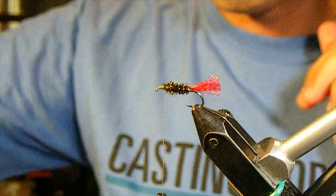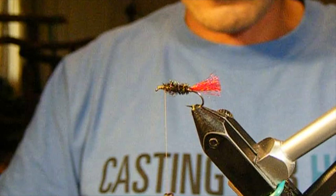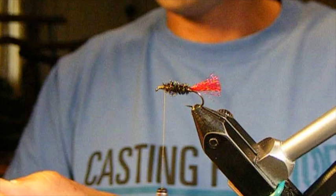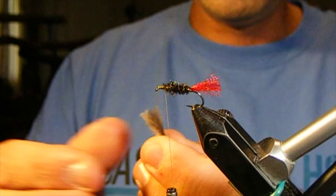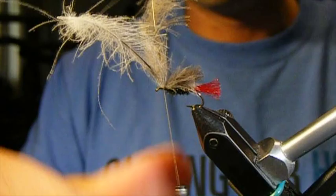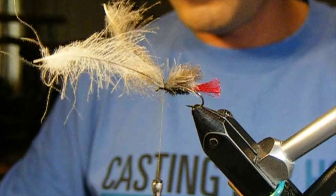Next thing we're going to do is take four CDC feathers. I am using natural dun as a color here. If you want to use a brighter color, it will assist you in seeing it at a far distance for sure. We have stacked these four CDC feathers right on top of each other and we're going to measure them against the body of the fly — we want them to go just to the end of the hook. I'm going to take three wraps behind the tie-in point and three wraps in front, and that is firmly locked in place.